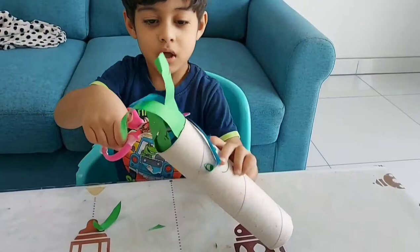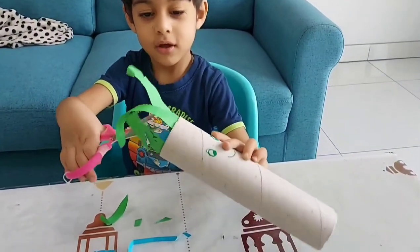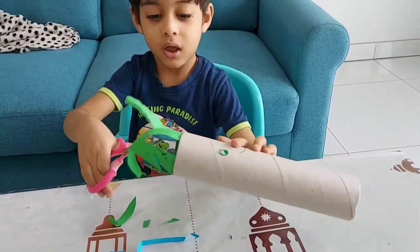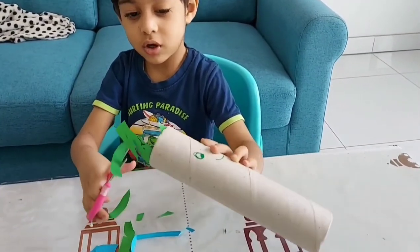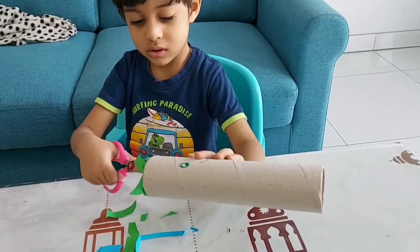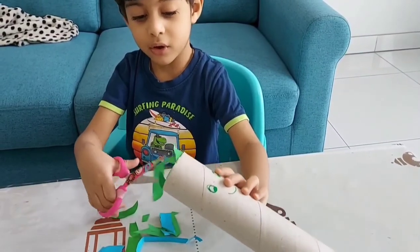Here is another activity that we did: make use of a kitchen towel roll, add some strips of paper to it, and allow your toddler to be the hairdresser. This activity is great for improving fine motor skills, and toddlers absolutely love using scissors along with improving the dexterity of the muscles.